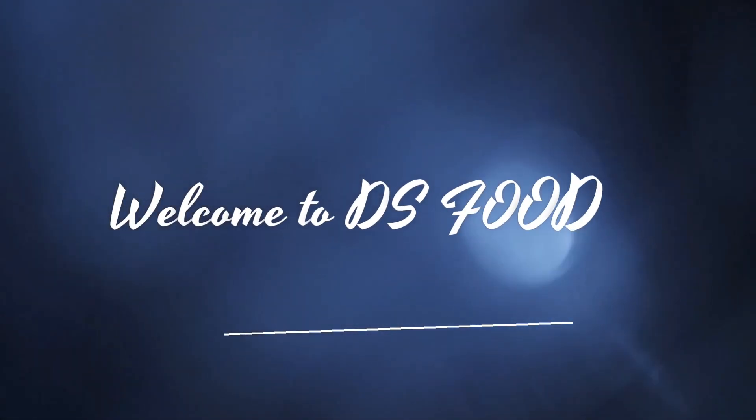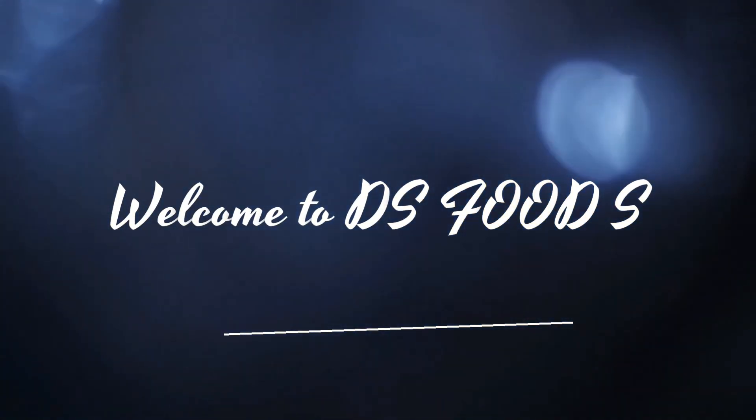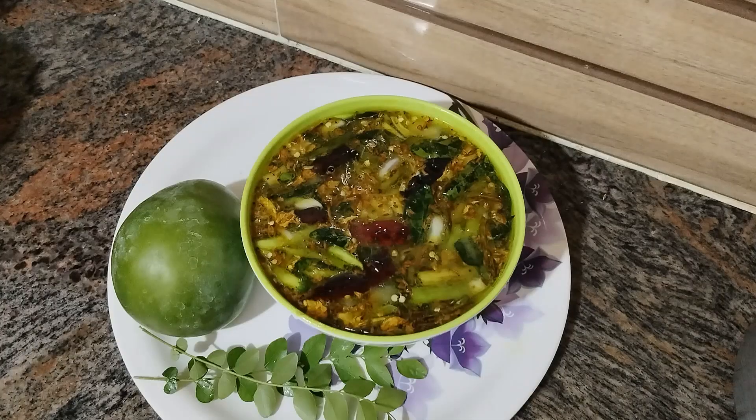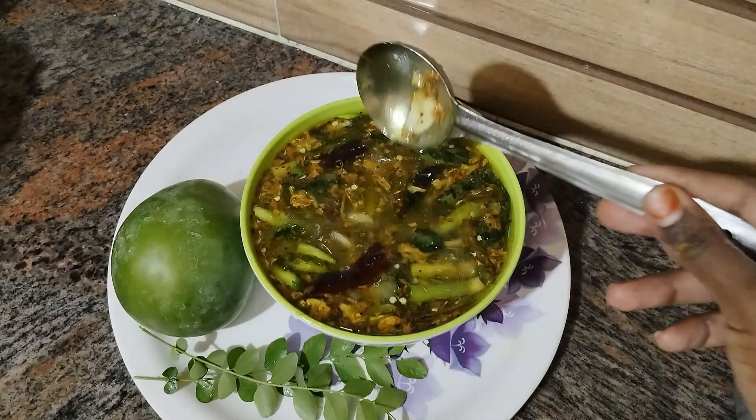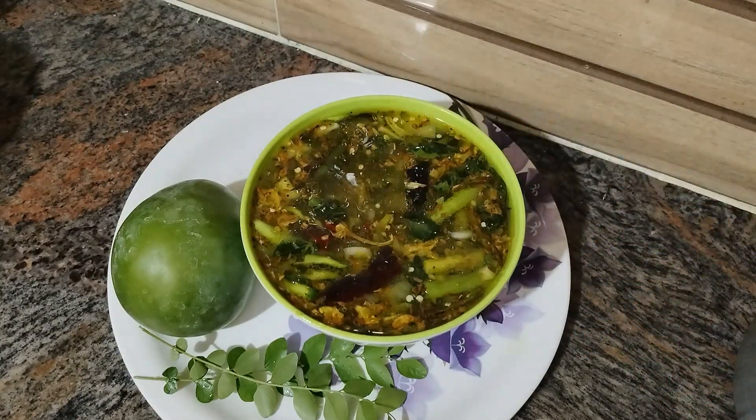Hi friends, welcome to D.S. Foods. Today we have a special dish. This is a very special dish.